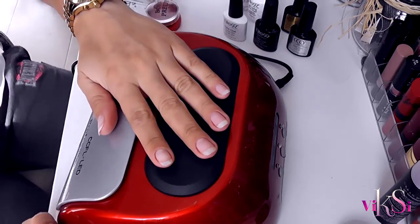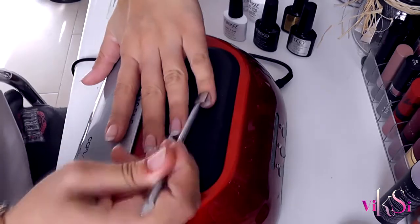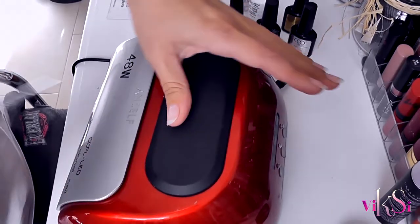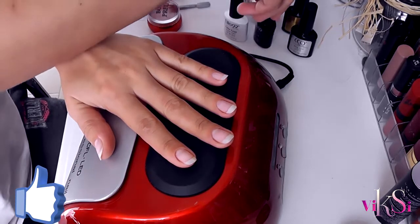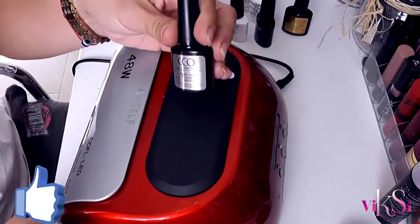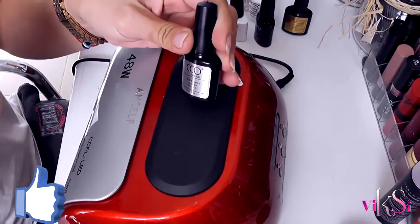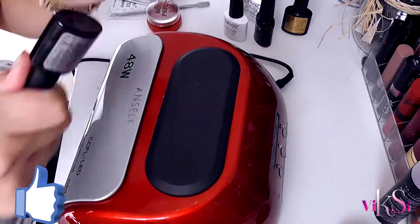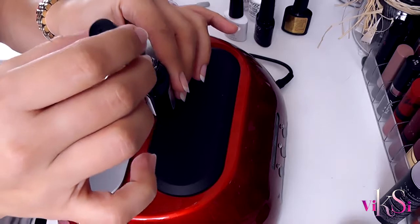After that's done, the next step is I'm going to push the cuticles. And now it's time to start with the base coat — I'm using the CCO. In the description below I will put all the products I've used and where I bought them from, so you can go check there and find them.